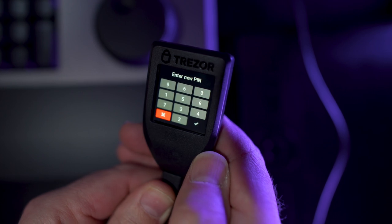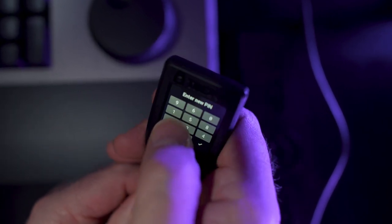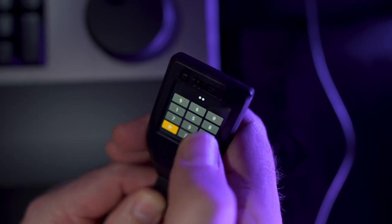You'll next be asked to create a new PIN code. It can be any length you like, but keep in mind that longer pins are more secure. You will need this PIN to unlock your Trezor moving forward.